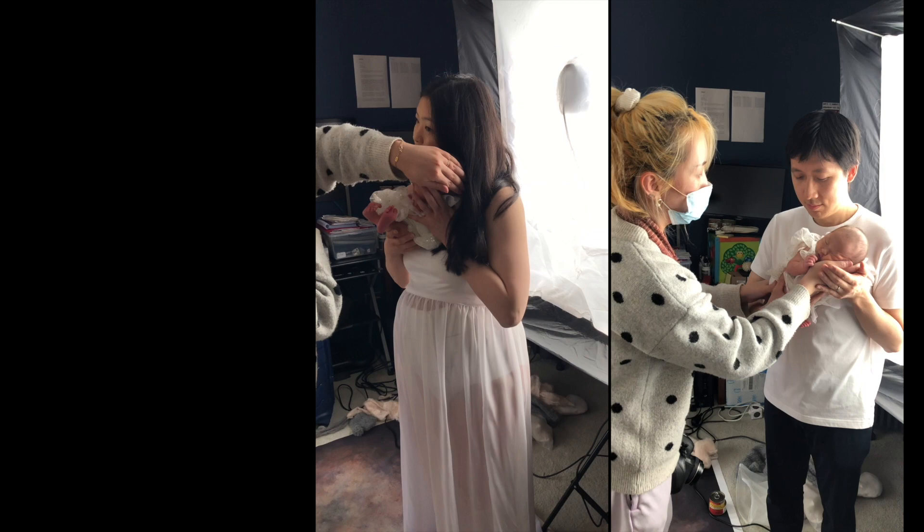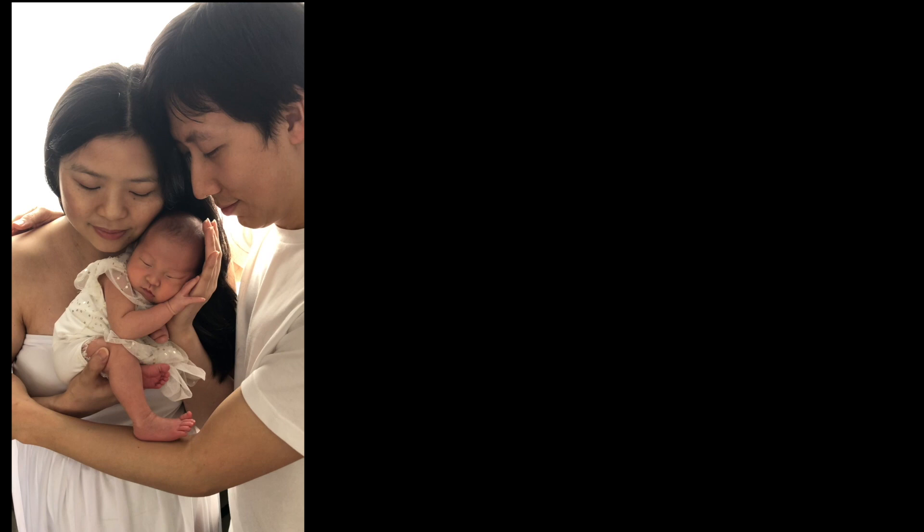Let's hold the baby like this — legs curled up, hand under the cheek. Keep mum and dad's face close to the baby's face.